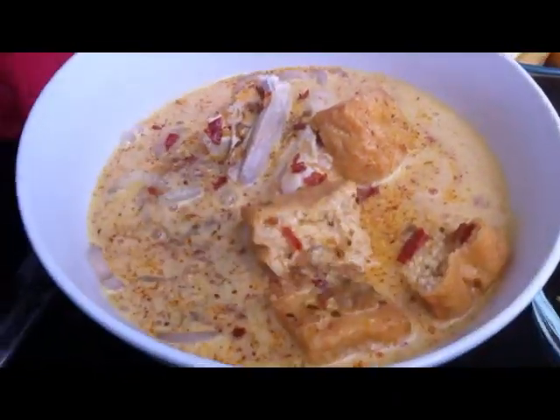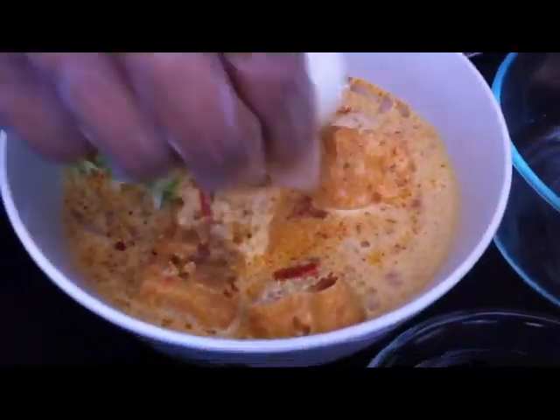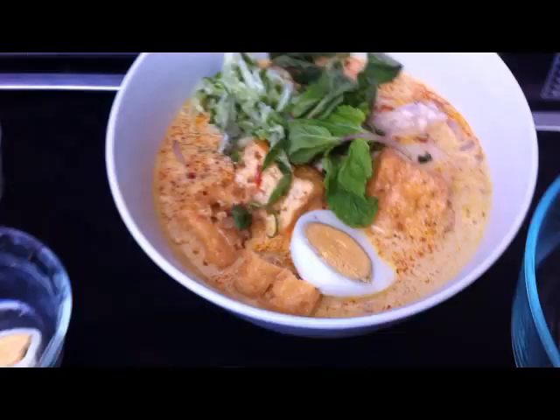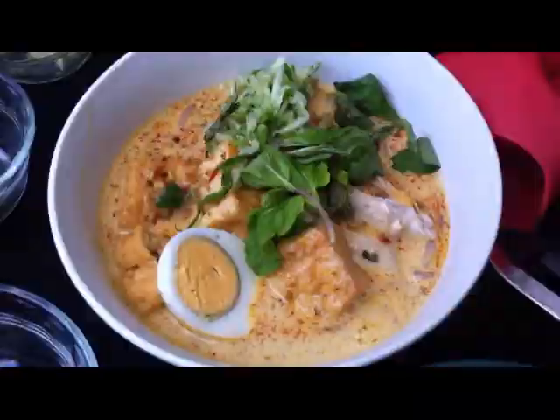I'm just going to garnish it with some shredded cucumber and these are laksa leaves. I happen to have some mint leaves in my pantry as well so I'm just going to throw that in. There you go — just in a quick couple of minutes you've got a delicious Malaysian laksa nyonya, courtesy of Jackie M. Don't forget you can buy our products at jackiemshop.com.au, along with the caroteno red palm oil we use to cook our paste with — very healthy for you and beautiful in Malaysian dishes.